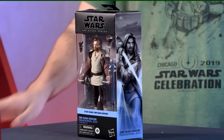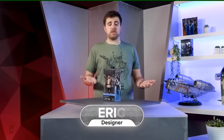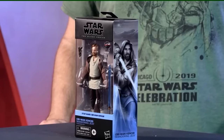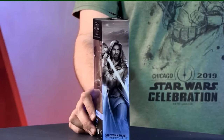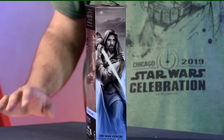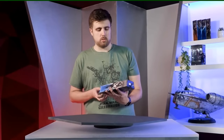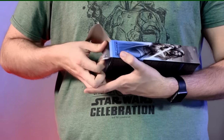Hello Star Wars fans! We revealed this Obi-Wan Kenobi Wandering Jedi outfit — really excited to showcase brand new figures. It's always fun to show things we've been working on for months. The packaging artwork looks really cool; our team did a phenomenal job capturing Obi-Wan in a heroic stance. We'll jump right into it.